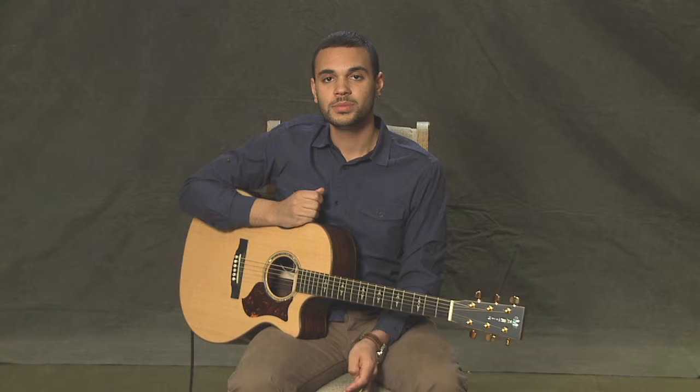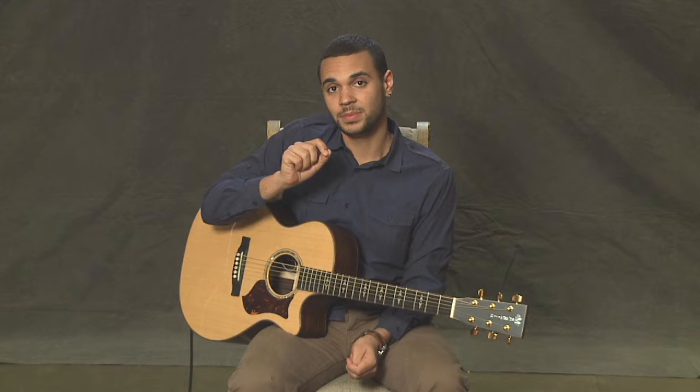Definitely spend some time with that scale. You're going to be using that scale, I guarantee you, for the entirety of your time on the instrument of the guitar. In terms of getting started with soloing, first just get the scale moving smoothly up and down. But then experiment — I really encourage you to try jumping around within that scale. You can make really interesting, actually good melodies just jumping around within it.